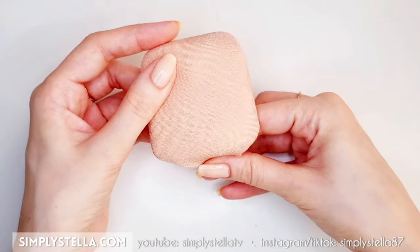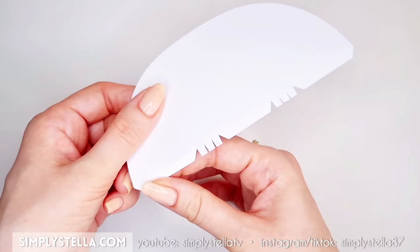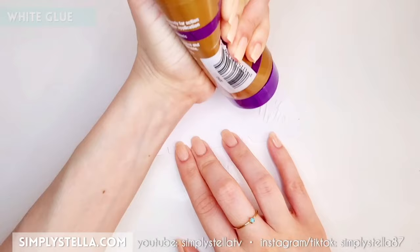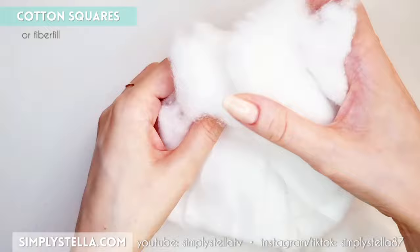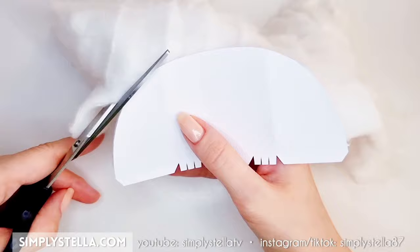Now we're gonna make the backrest. Cut this part into cardstock, then fold these bottom tabs and the sides. Cover the surface with glue — put glue over almost the entire surface with the exception of the lower edge. Then take a piece of cotton or fiberfill, and this time it shouldn't be as chunky as what we used for the seat. Cover the cardstock base with a cotton layer leaving out the lower edge. When the glue is dry, cut away the excess cotton.